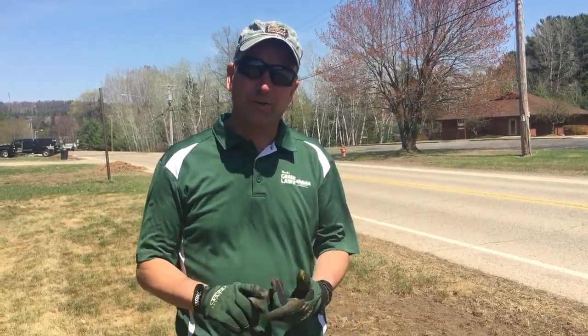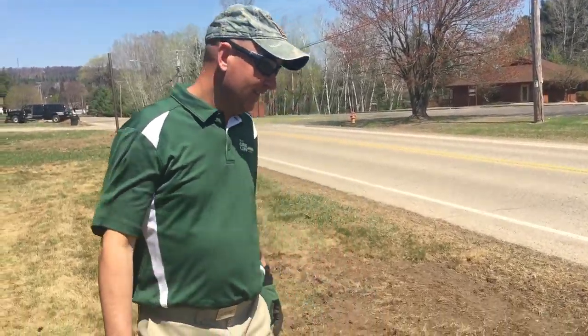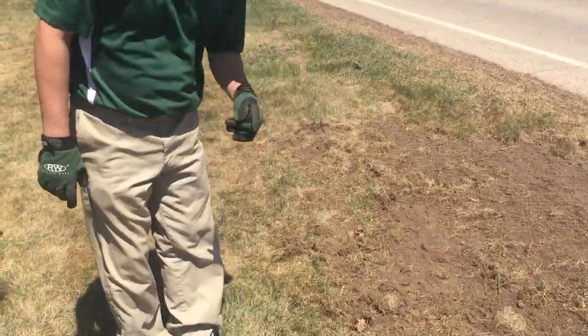Hi, this is Mike from Nalt's Green Lawn. Today we're going to show you how to check for grubs in your yard. So when you see spots like this in your yard, chances are you have grubs.